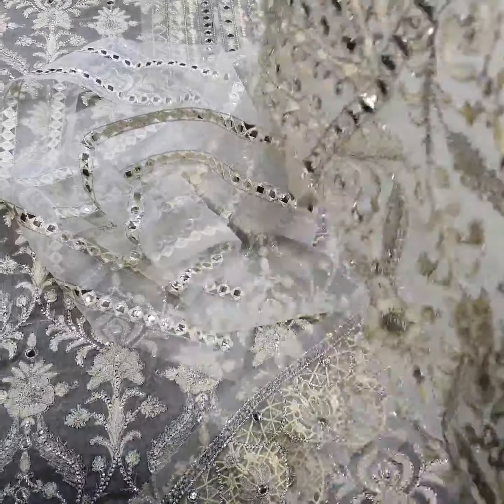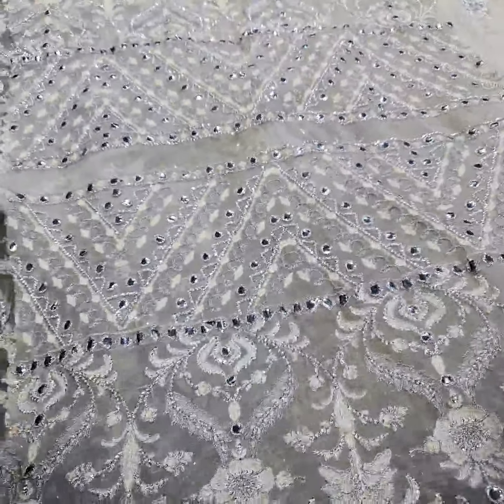The sleeves are pure crinkled chiffon fabric with heavily embroidered work — foil work, thread, tilla, and sequence work.